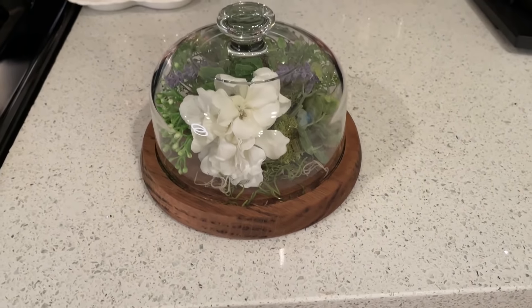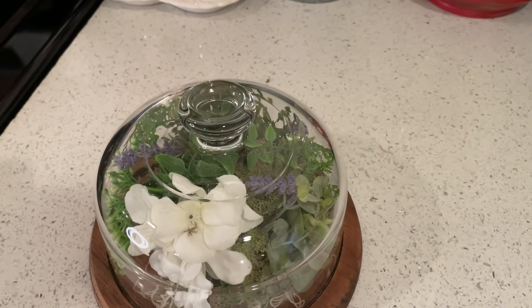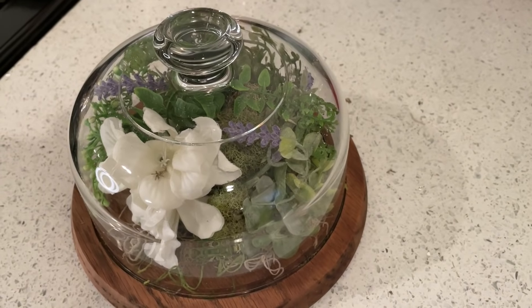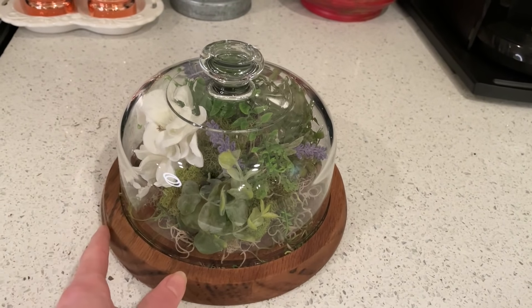And here's the final result. I love how this one turned out because it reminds me of a small terrarium you would find in a cottage home. These were so easy to make, inexpensive, and so perfect for spring decor.